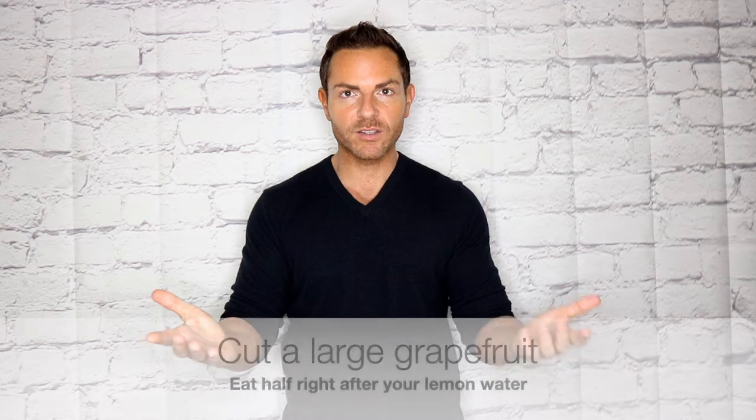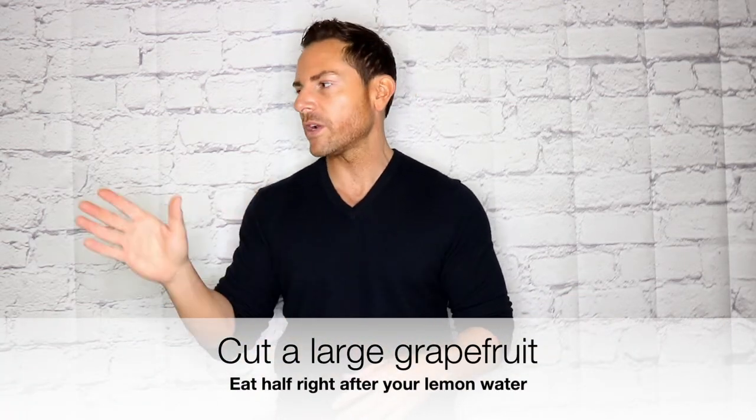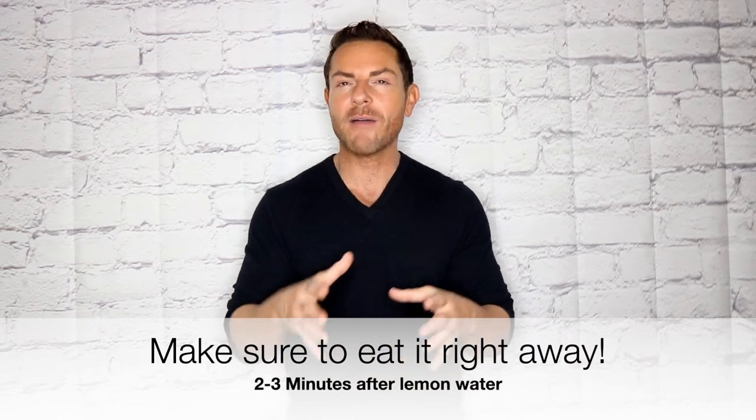Your next step: you're going to grab a big, large grapefruit. You're going to cut it in half. Put the other half in tinfoil and put it inside your fridge. But this particular half, I want you to cut it up and eat it within two to three minutes after having the warm glass of lemon water.